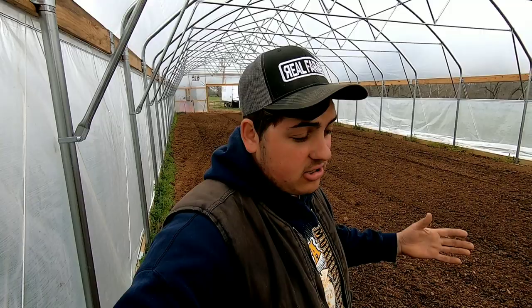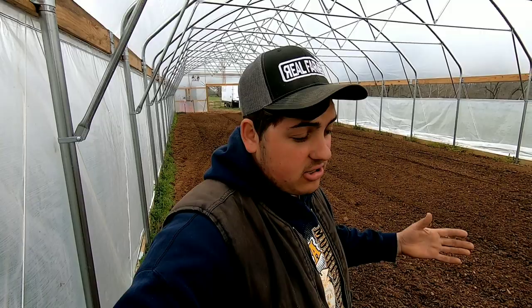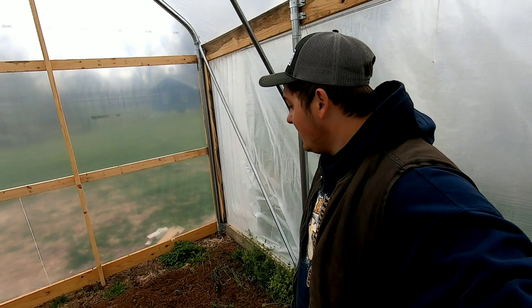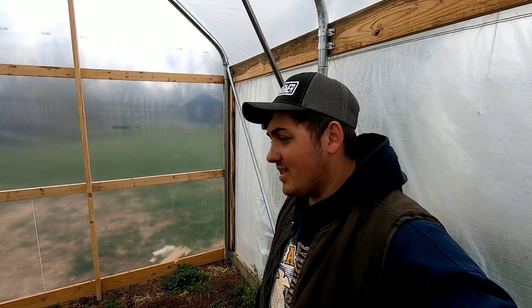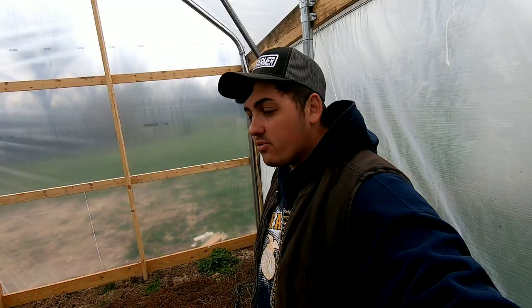Since this is our first year growing tomatoes in here — the first time ever growing anything in here — we've got to go ahead and mark out the rows. So I got my fancy impact screw driver, and what we do is mark on the wood and put a screw wherever the row is going. That way, whenever we lay down the fabric and the drip tape, we know exactly where the rows are going. So now I'm going to go with Isaac and start putting the screws in.